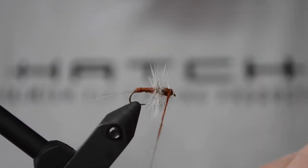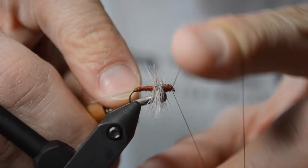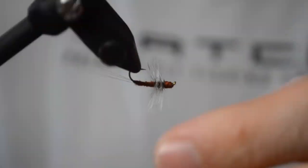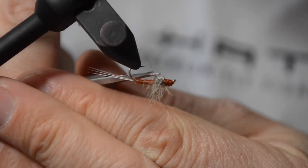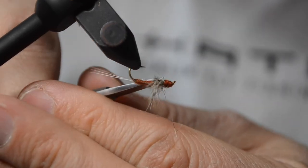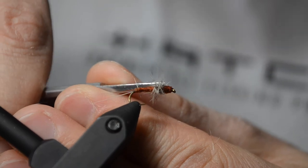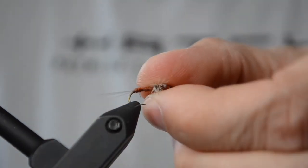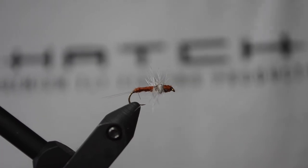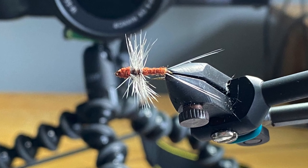I tie my hackle wing spinners a few different ways — this is just one way. I'll also do hackle stacker spinners, sometimes pull foam over the top. I'll also tie a high-vis post on them for real low-light conditions. Right here I'm just trimming the tops and bottoms so you get that flush wing. That's pretty much it. Once you get these down, you can start trying crippled spinners and stuff — that's a bit more of a curveball, but it's a good place to start.